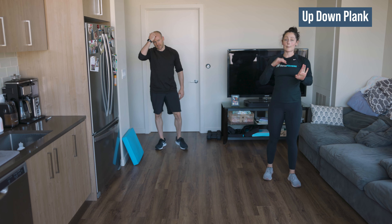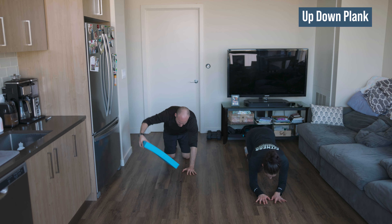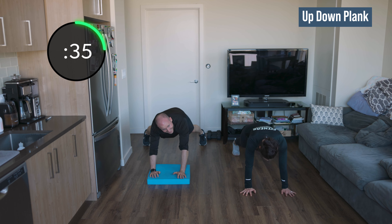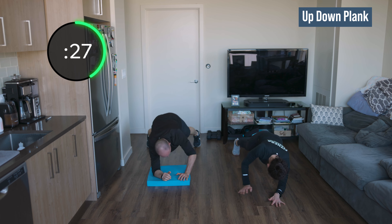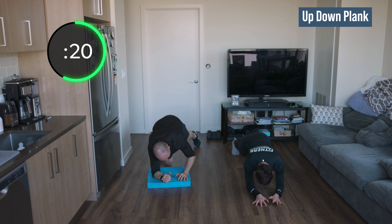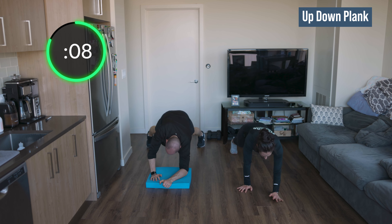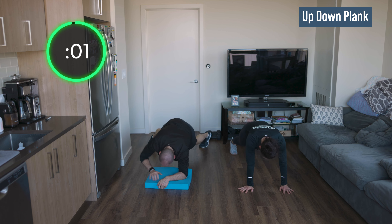Back down on your forearms — more up-down planks. Lead with the right for the first half, I'll tell you to switch to the left. And go — up with the right, down with the right. This is intense right after those push-ups, but that was the goal. 22 seconds on each side. Place your hand right under your shoulder when you press up. Switch sides — left leads the way. Come on, you can do this. If you need to come to your knees, come to your knees — no shame. We want everybody to just keep moving. It's an endurance round.